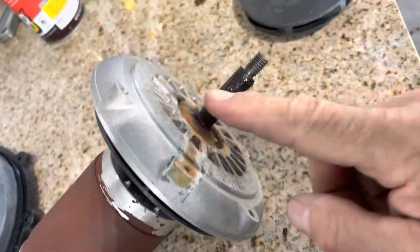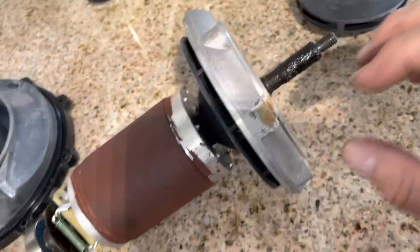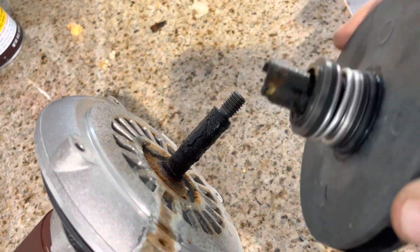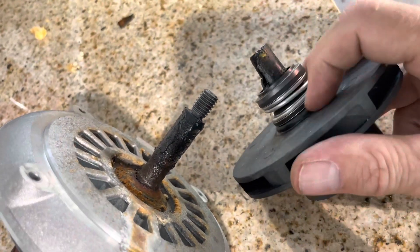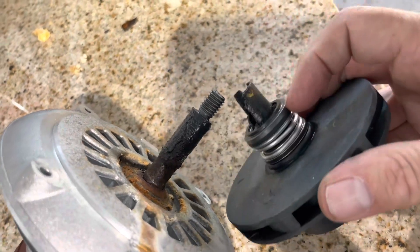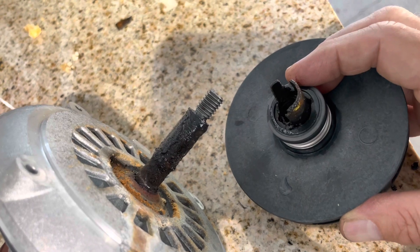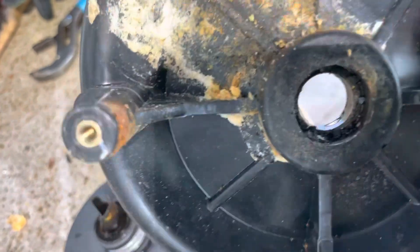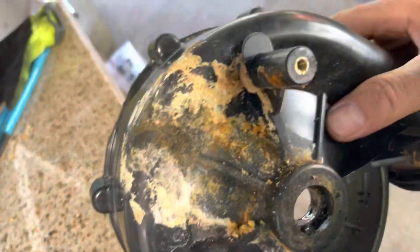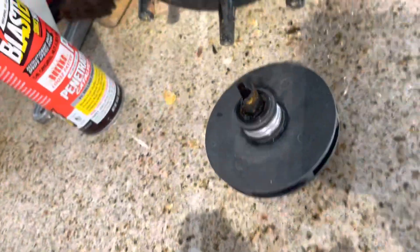I'm going to clean this up on the wire wheel. The reason I took the armature out is I was able to hold it and put channel locks on it. I think the impeller and shaft are all one piece, and clearly that seal is a piece of garbage — I need a new seal. That's what was causing the leak, everything else is just collateral damage. That's the inner part of the seal right there, and it doesn't look like it did a great job — yeah, right.